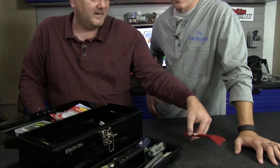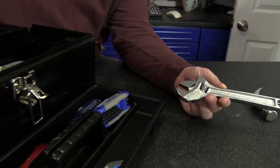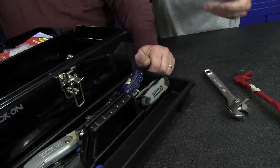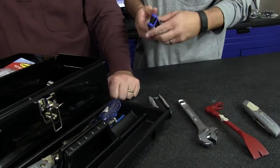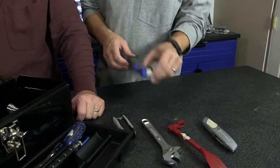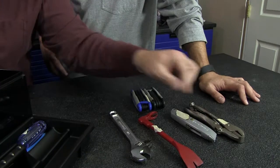I threw a few things in here like a little scraper slash nail puller. I went with the adjustable wrench, or crescent wrench as it's known. I got utility knives, and I got actual Allen brand Allen wrenches instead of standard hex key wrenches — you need these all the time with flat-pack furniture because the little one they give you is no good. I also got standard and metric locking pliers — the Vice-Grips.